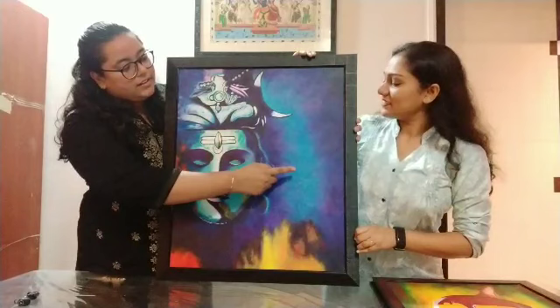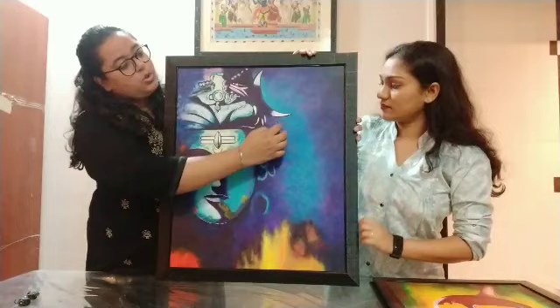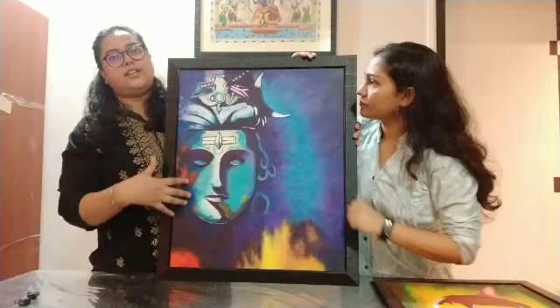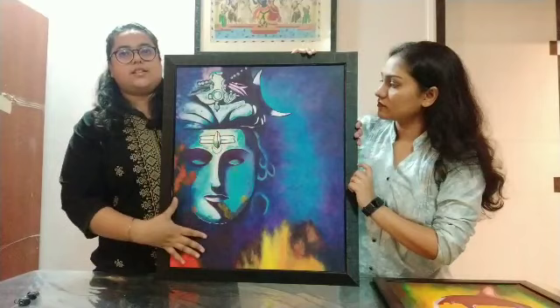This is a dabbing style. We are dabbing two colors — you can dab with brushes as well. You can merge the two colors like that. The sketch is done first and then traced on tracing paper, because you can't sketch directly with pencil on the canvas as it is not easily rubbed off. So first you draw it, then trace it onto the tracing paper, and then paint it.